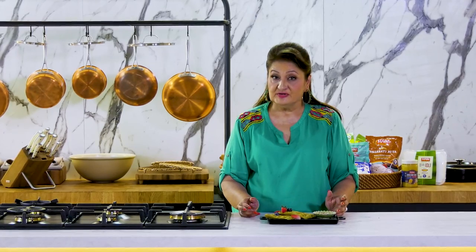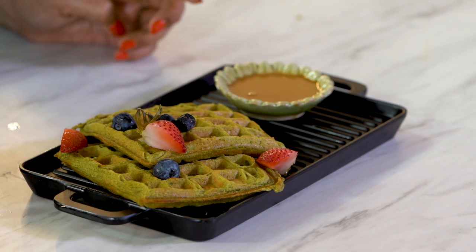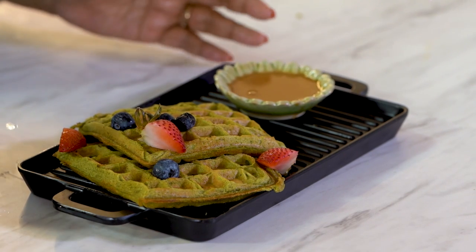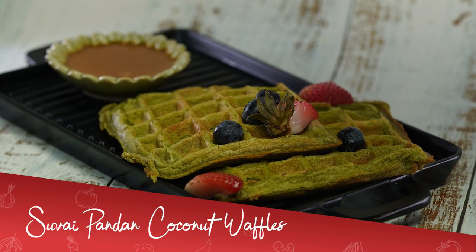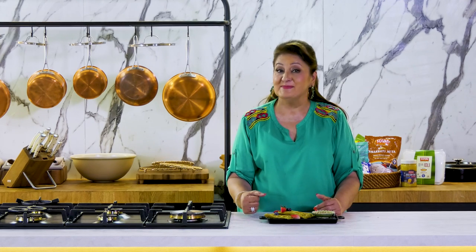Suvai 100% Sherbati Aata and raw cane sugar waffles are ready to eat. Do try this recipe and make sure you give your kids healthy food by making these recipes at home. When you make these and eat these, you'll know — once Suvai, always Suvai. I'll be back with many more Suvai recipes in this amazing Allspice Institute kitchen. See you soon.